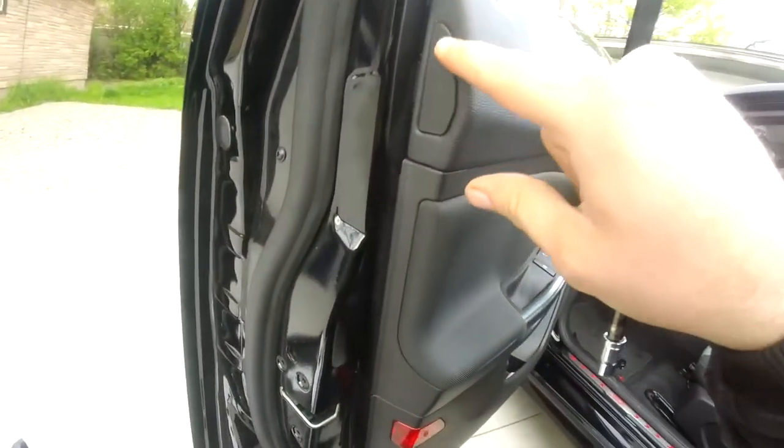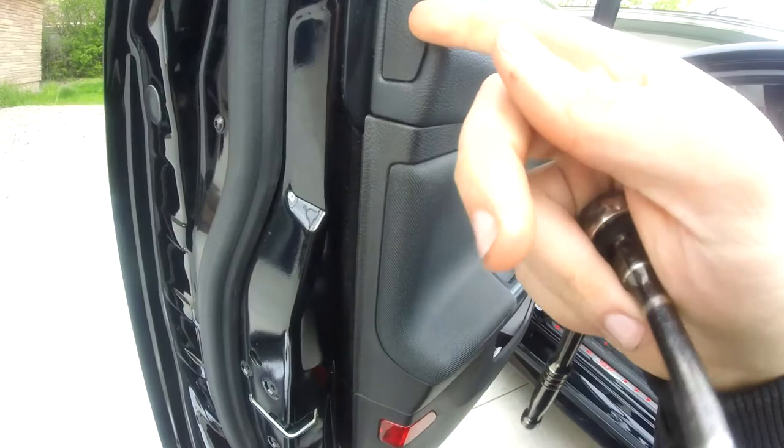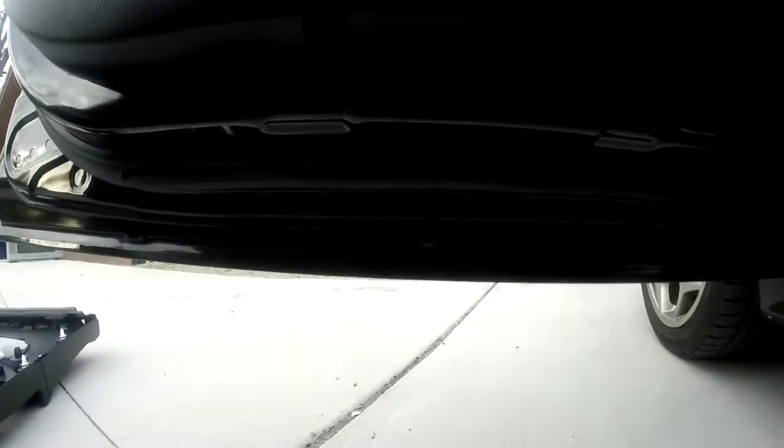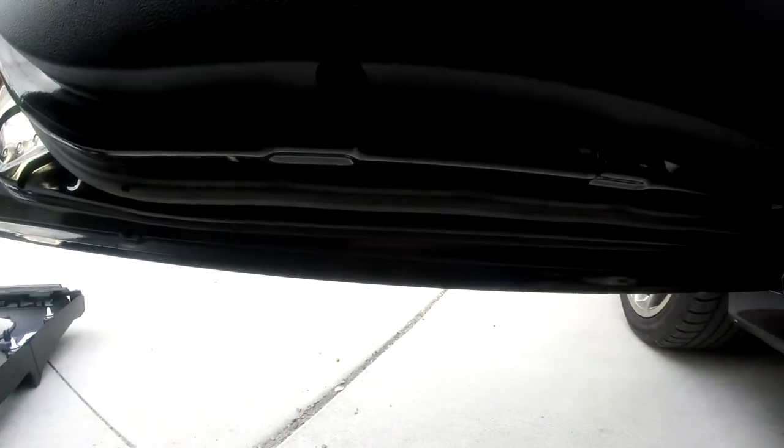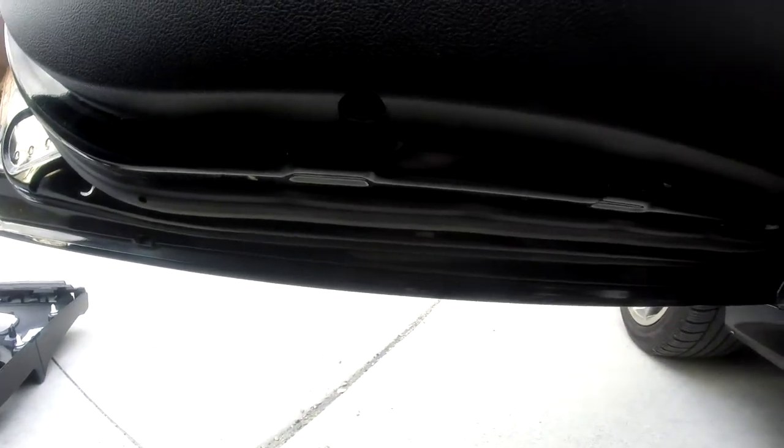That reveals two screws here that hold this piece together. There is a hidden screw behind this little cover — pretty easy once you get that little cover taken off. Down here they have two 7mm screws, I believe — maybe 6mm — but there's two of them. There's one right there and another one right over here to release the bottom half.